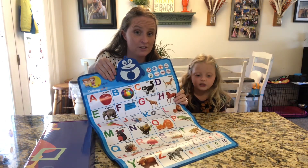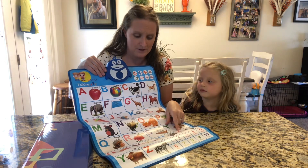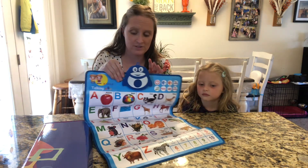We have here a multifunctional talking poster. It's super cute. It has all the alphabet on it and there's different ways you can use it.